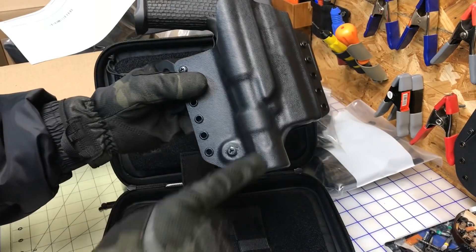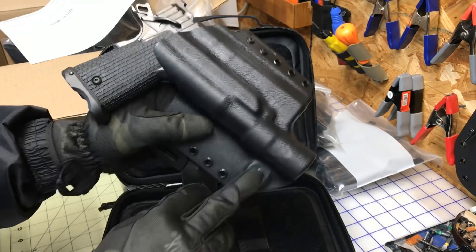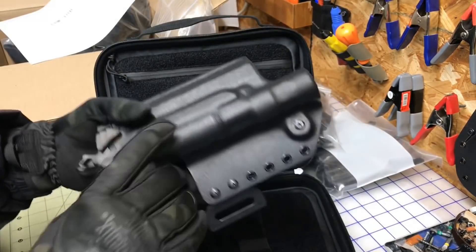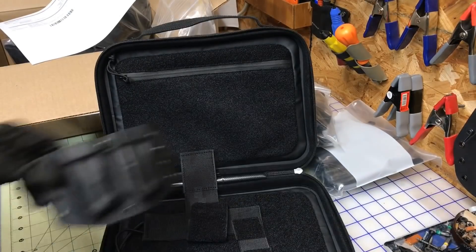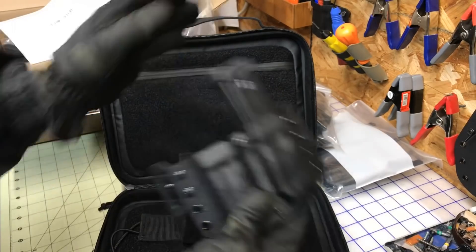Outside the waistband, GAT — not going to tear anything up. Adjustable retention, 90/10 — it's going to sit close to his body. Dual mag sits perfect at the nine o'clock position, bullets forward.